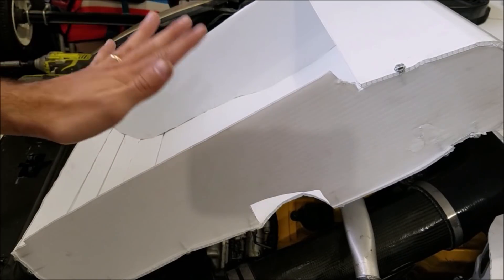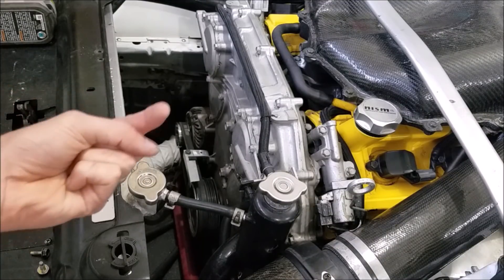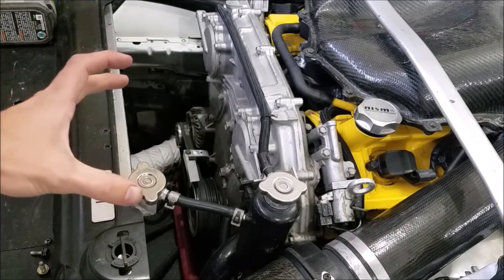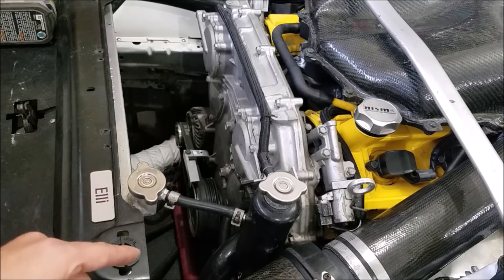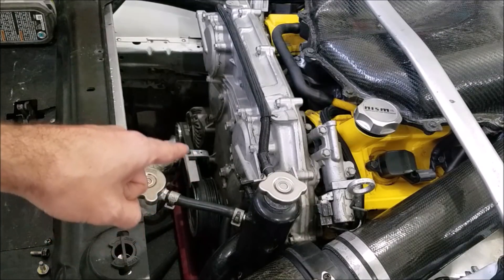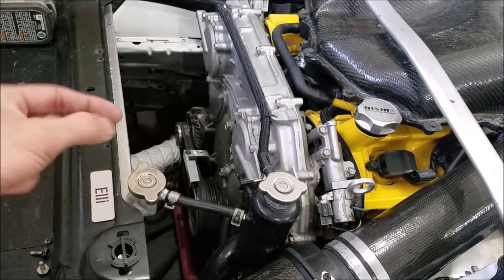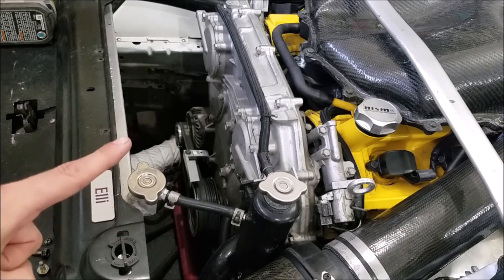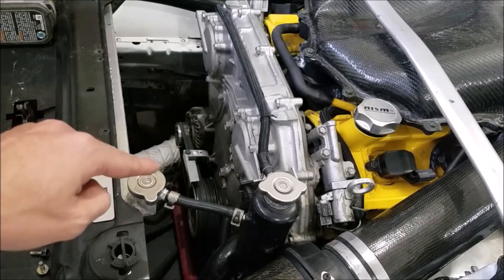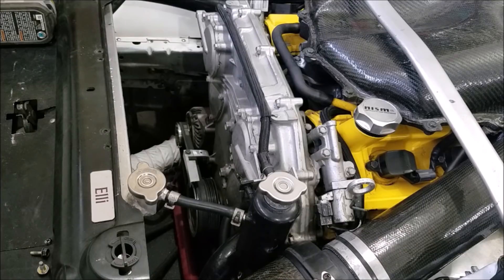One thing to keep in mind: as the air comes through the radiator and turns to make its way out of the vent, it's going to apply force backwards and push the coroplast towards the crank pulley. If it touches the crank pulley, it will destroy it. So I've got this little aluminum bar here that's bolted to the engine — no matter how much air comes through, it's not going to contact the crank pulley, keeping our duct in one piece.